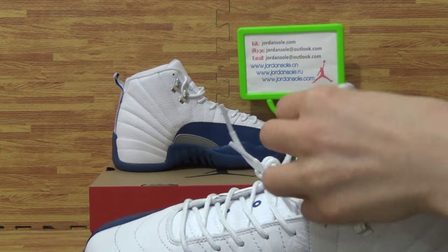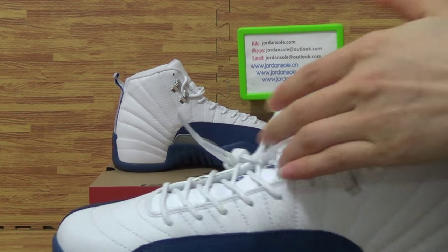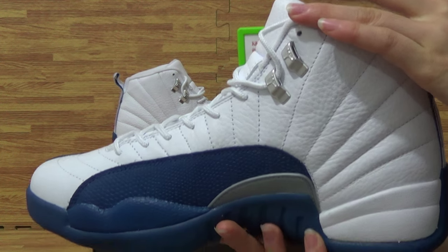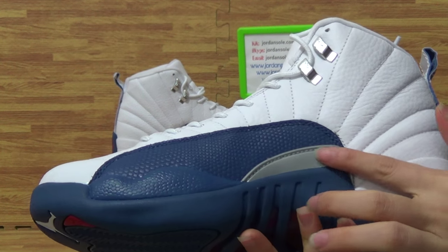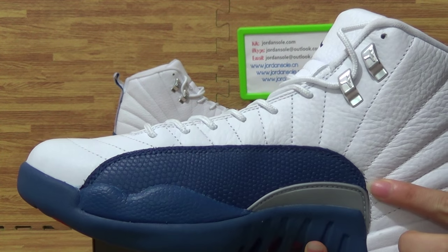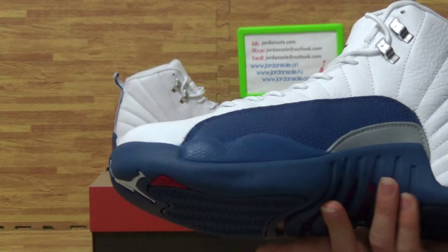Come to this side. This side also has the stitching on the shoes. Very nice.